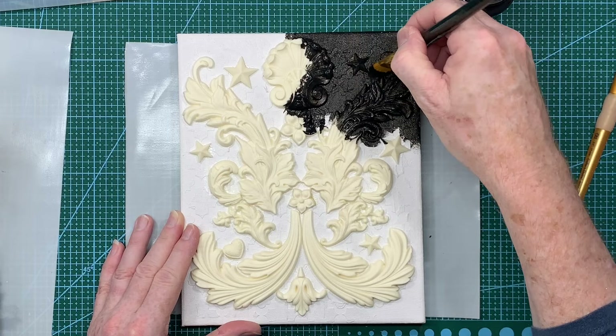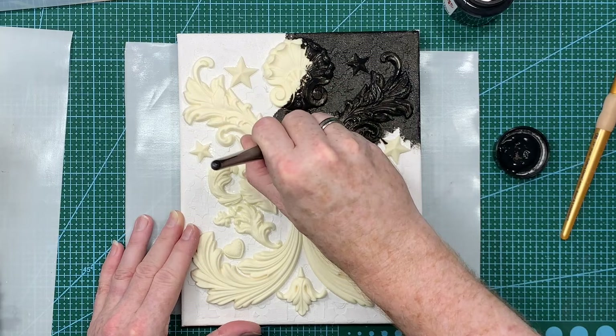I need to make sure I've got a couple of decent coats and that everything's covered. I'm going to check it from each and every angle, lifting it up and turning it to make sure I haven't missed any areas.